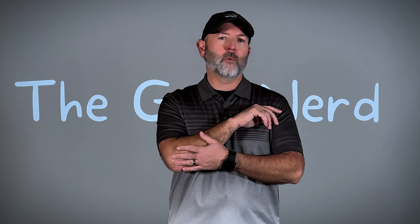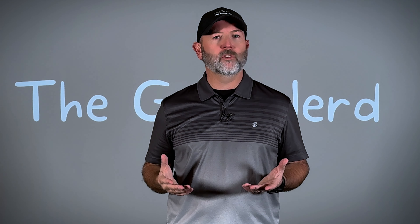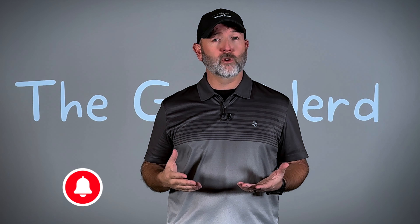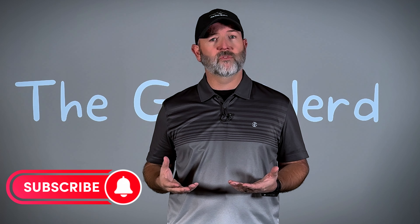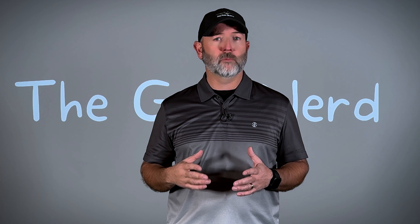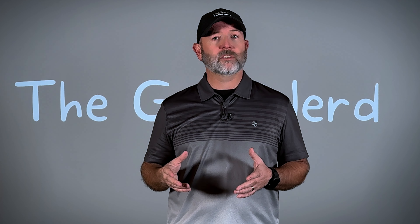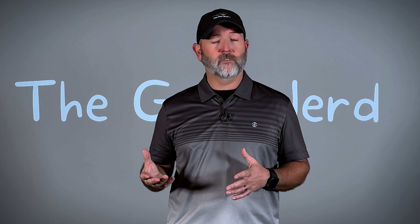I've been dealing with tendinitis in my right elbow for a really long time now. Recently I tried a new treatment that really blew me away with just how effective it was, and it inspired me to make this video. In this video I'm going to cover the root causes of what causes that type of tendinitis to begin with, the traditional methods of rehab, and then the very last topic I'm going to touch on is the new treatment method that I've learned about.